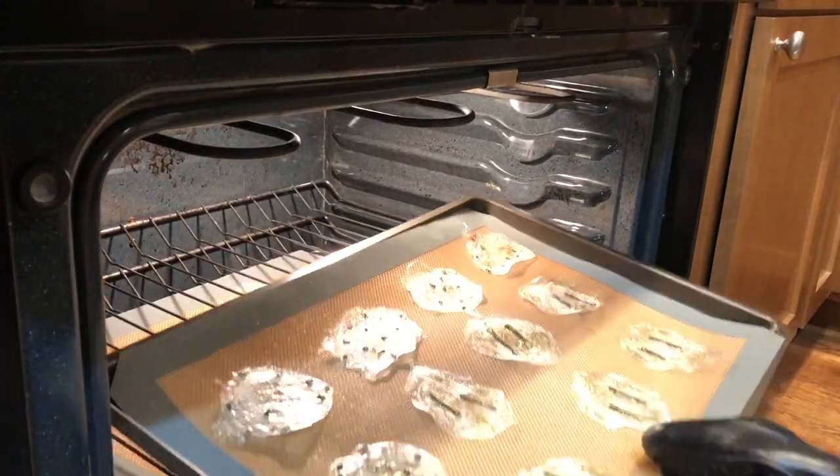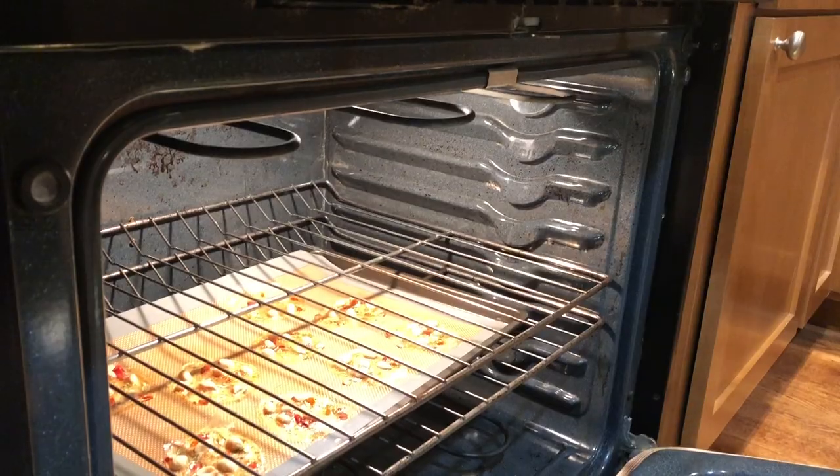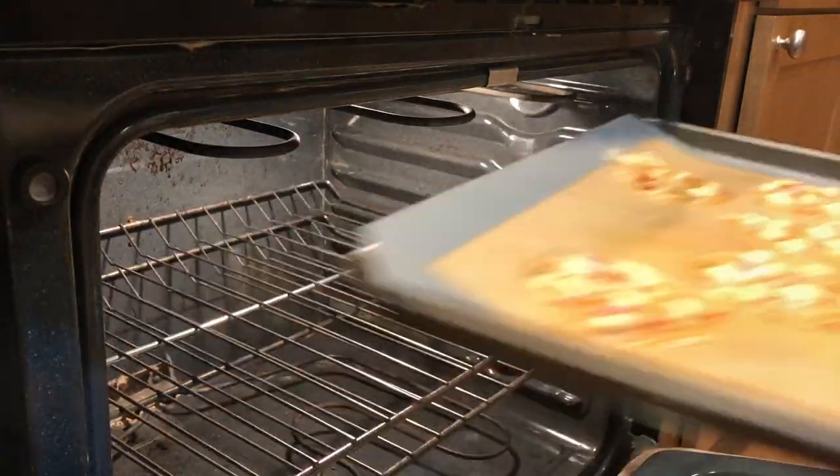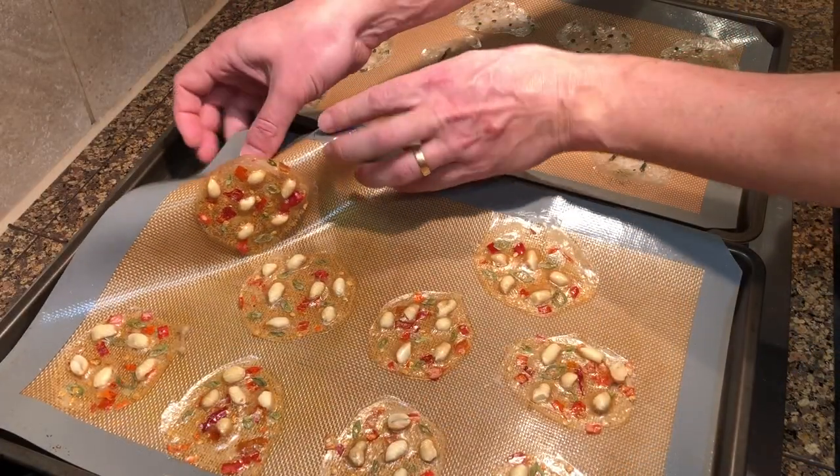Once the chips are completely dry, remove them from the oven. If the back side is still wet when removed from the mat, flip them and return to the oven a little longer.